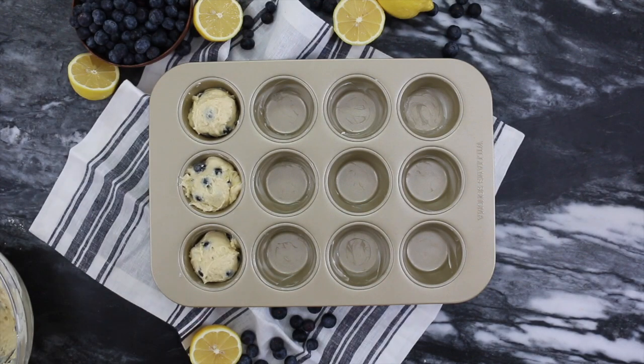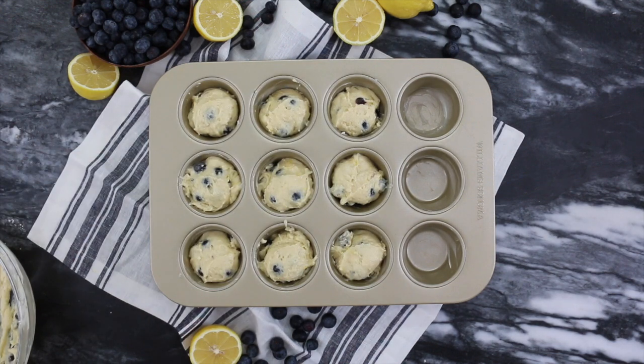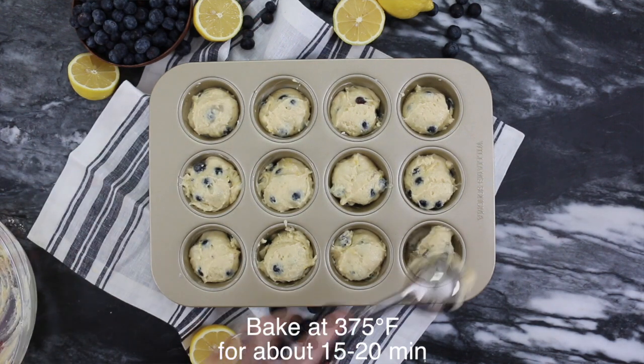Transfer the batter into a buttered muffin tin using an ice cream scooper or just use a spoon. Bake at 375 for about 15 to 20 minutes or until the centers are springy and set.